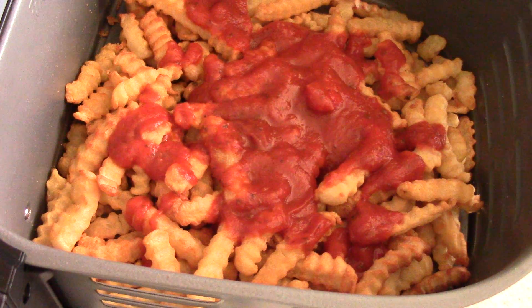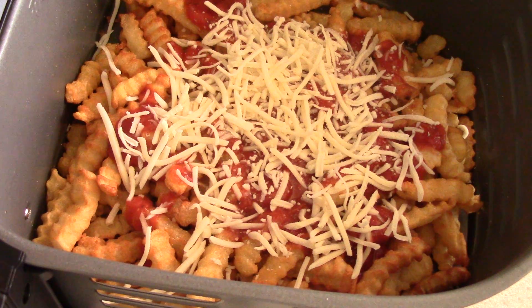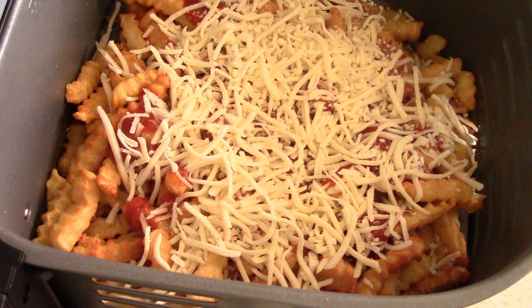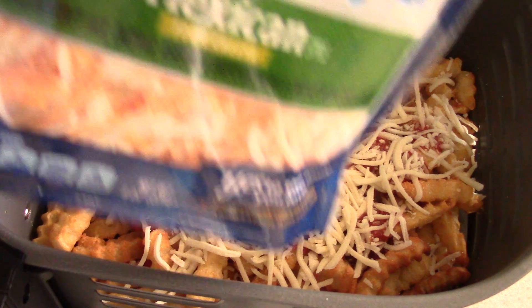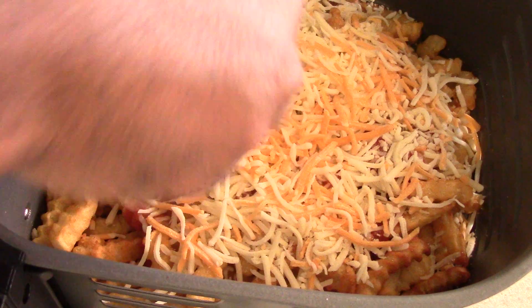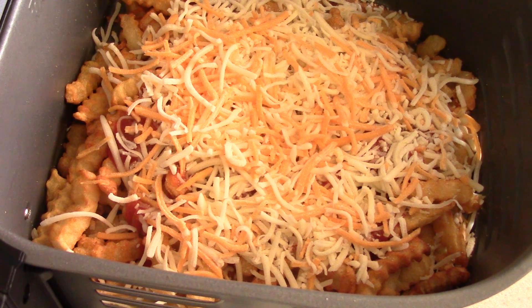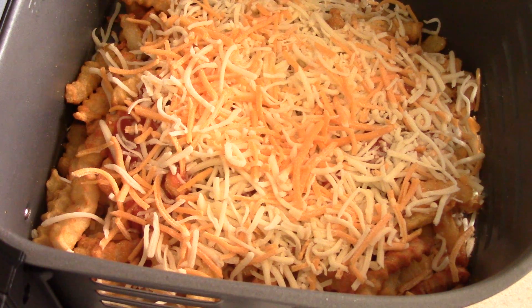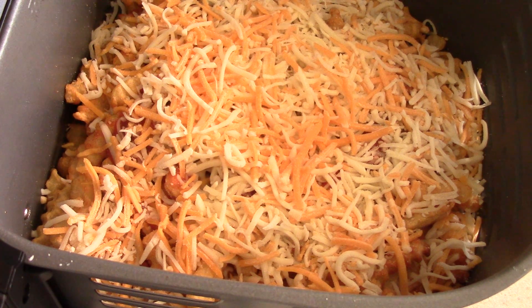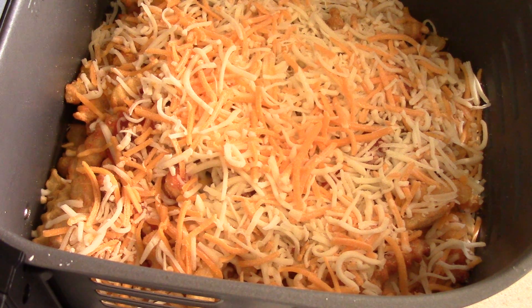I've got some mozzarella cheese and also a Mexican mix that was in my refrigerator. You could use sharp or whatever, or just mozzarella — doesn't matter. I'm gonna put you on to a trick: I'm going to put it in for just one minute so the cheese can melt a little, so that when I put the pepperonis on they'll stick to the cheese. Otherwise we run the risk of blowing them away. We could put toothpicks on the pepperonis, but we don't have to — just one minute at 400 is enough for the pepperonis to stick.